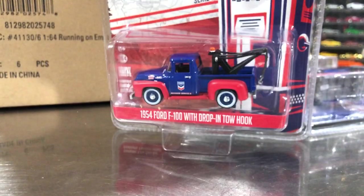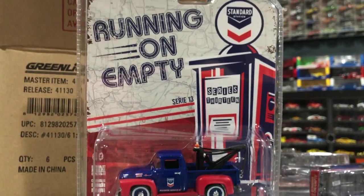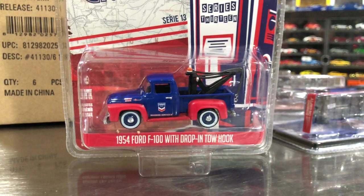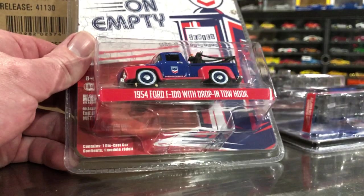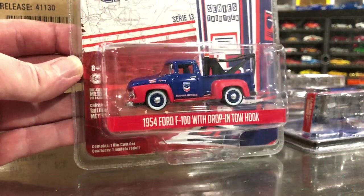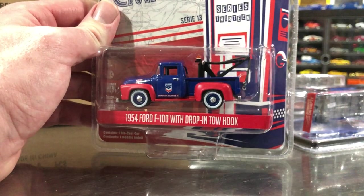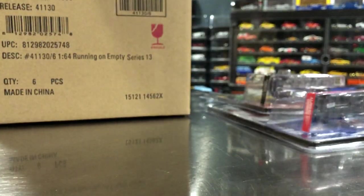Next up we got the 1954 Ford F100 with drop-in tow hook. This one just does not do it for me — it's in Standard Oil livery. This casting has been released a ton of times. I think I have one version of it because I try to collect one version of every tooling. Serial number is 4350. The tow hitch thing is kind of cool — it doesn't really articulate, it's just there, though I think you can hook up a car to the end of it and drag it around. But I don't know, it's okay.